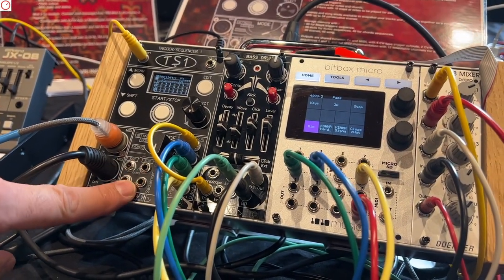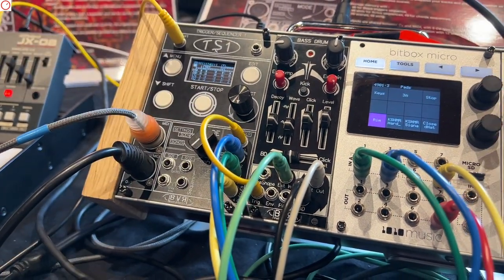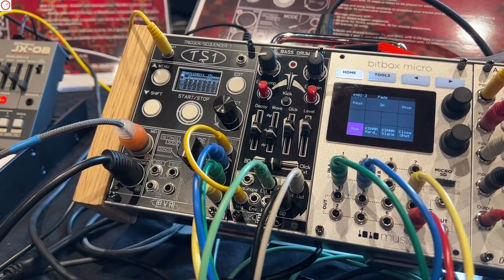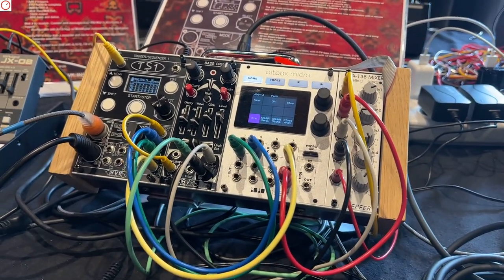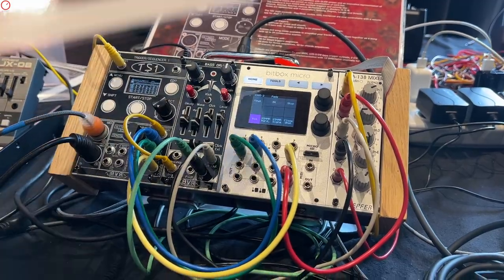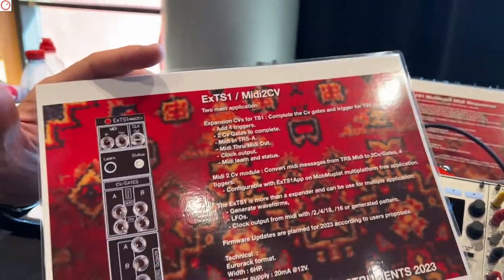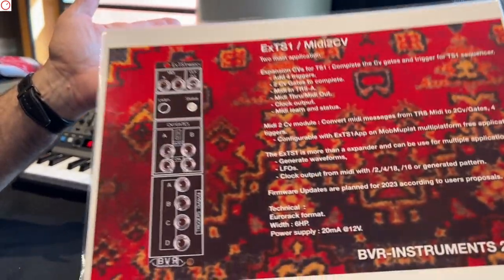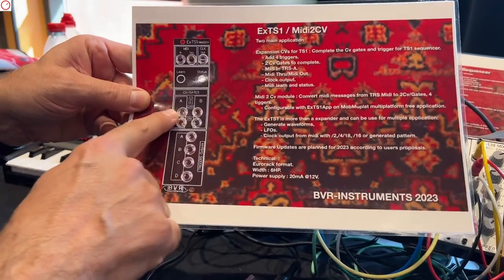Eventually, you can connect to the CV gates for sequence one and sequence two. If you want the full outputs, there is a new expansion module that adds the CV gates and the triggers.